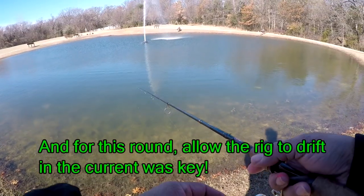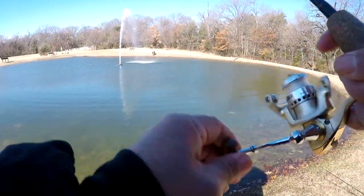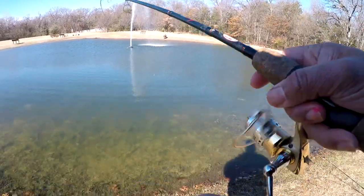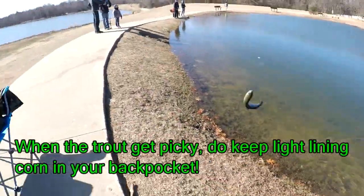Like we were saying, cast and let it drift in the current and then they'll take it. There we go. Cool beans.